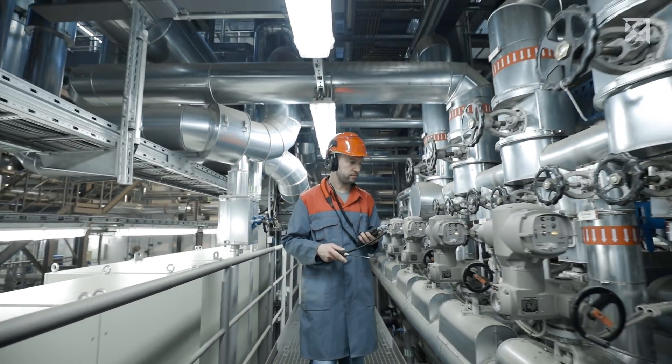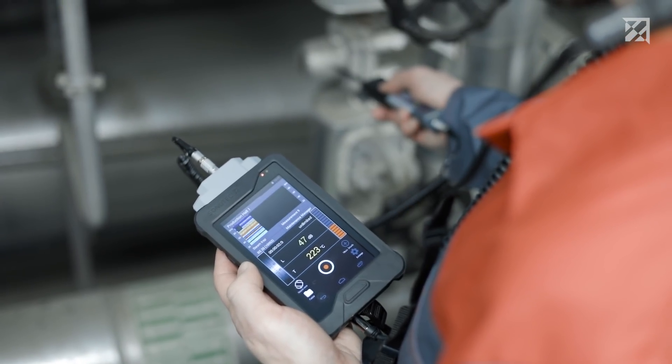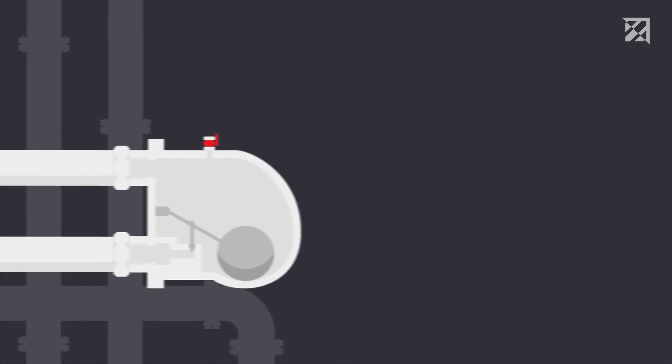With the Sonofone ultrasonic testing device, valves can be inspected quickly and easily, even in noisy industrial environments and during ongoing operation. Here's how it works.